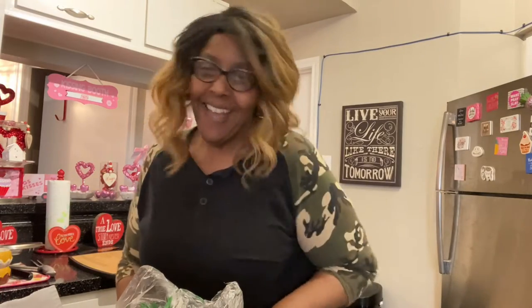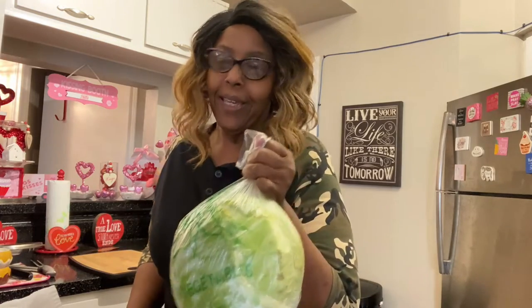Hey guys, this is your girl Latrice and I am here in the kitchen again. Today I am going to make cabbage steaks — I think that's what you call it. I got a cabbage that's been in the refrigerator for about a week, and I got the seasoning and everything, so we're gonna go ahead and get ready.